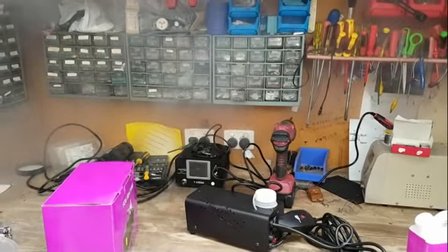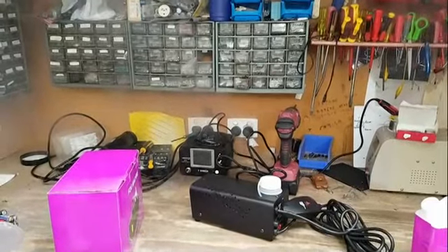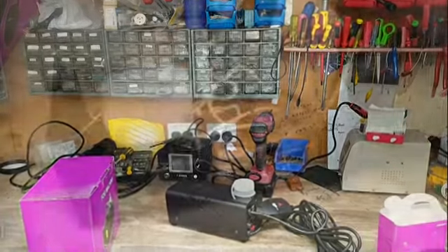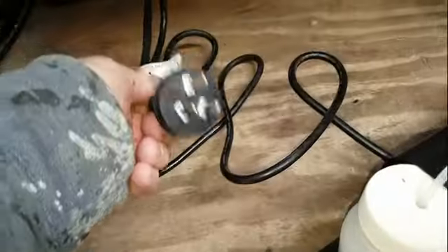So basically two minutes of fog and then it turns off. I've opened this thing up and got the power disconnected.